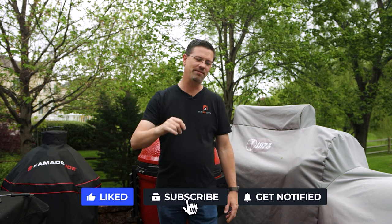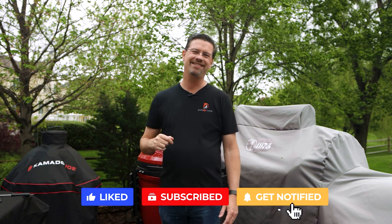If that interests you and you're not subscribed yet, please do so below. Thanks as always for watching — I'll see you soon.